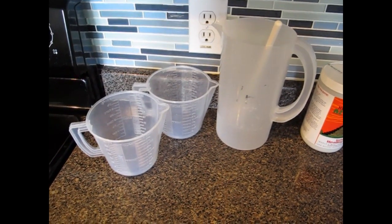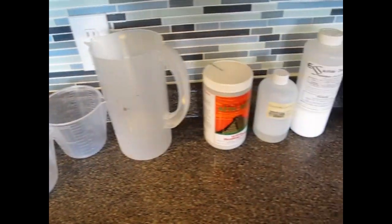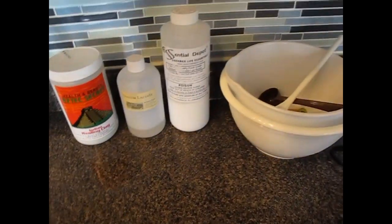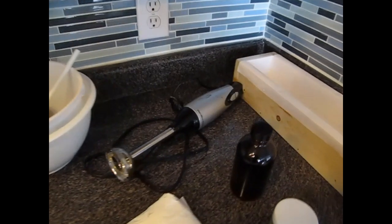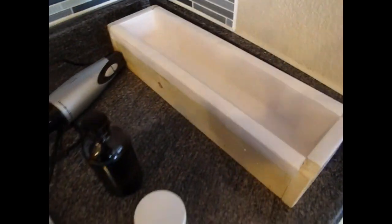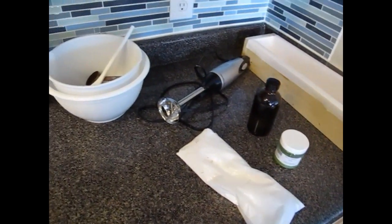As you can see, I've got quite a few supplies to make these. I've got some mixing bowls, some bentonite clay that I'm adding to my soap, as well as sodium lactate. I've got my lye, a couple of mixing bowls, my stick blender, this is my mold which is already lined and ready to go, and then I've got my fragrance oil and some colorants.